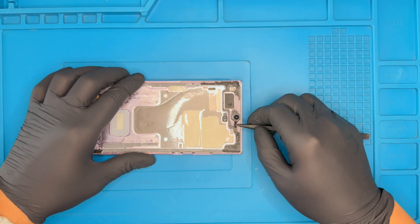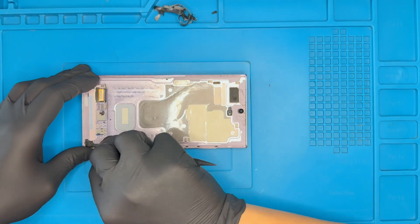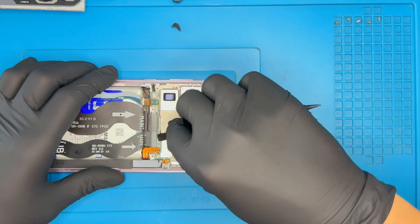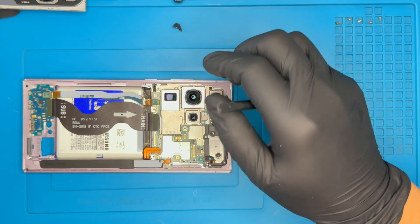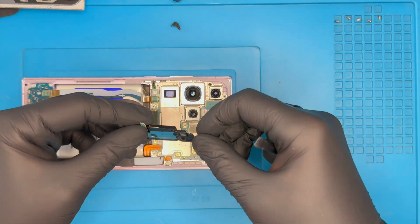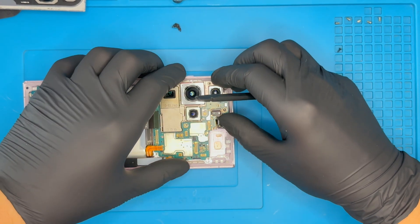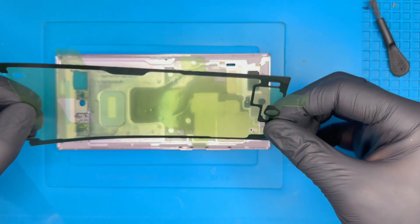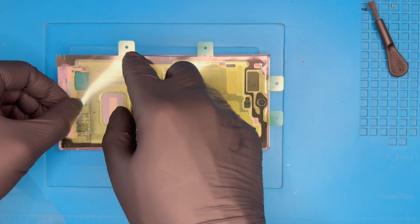Remove the old LCD adhesive. Disconnect the main board connectors and remove the top plastic shield. Gently remove the top motherboard for better access. Apply the new LCD adhesive to maintain the phone's water resistance.